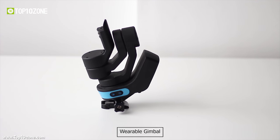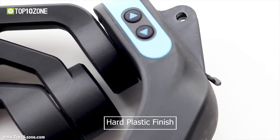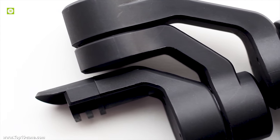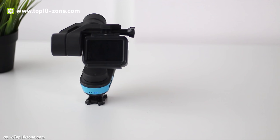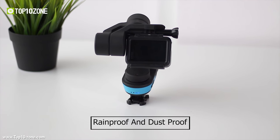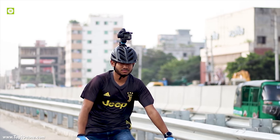Sleek is a wearable gimbal specially made for GoPro. The gimbal has a hard plastic finish and the build quality is durable. This wearable gimbal can be mounted on either the chest, helmet or on a pole. Its entire body is sealed and its motors are rainproof and dustproof, so you can take the gimbal anywhere without worry.